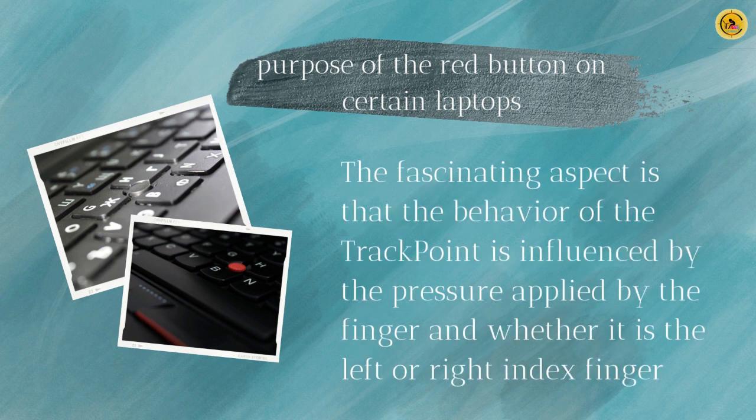The behavior of the TrackPoint is influenced by the pressure applied by the finger and whether it is the left or right index finger. The movement of the mouse pointer can be fast or slow depending on the force of impact.